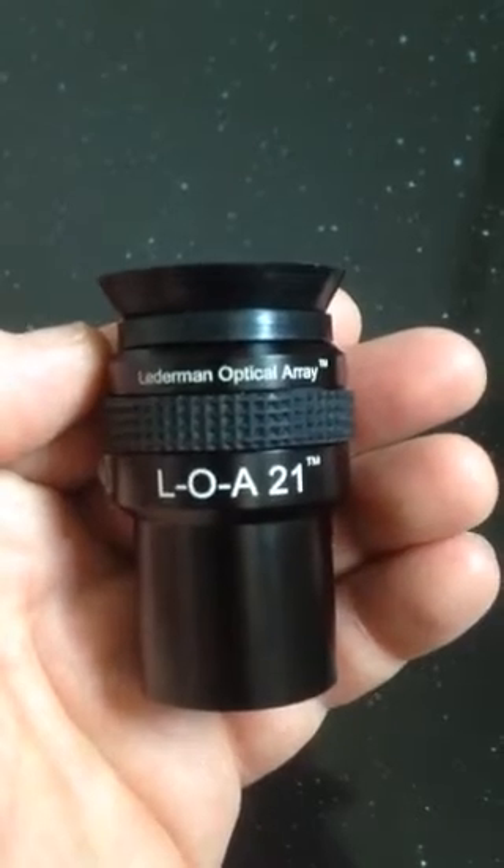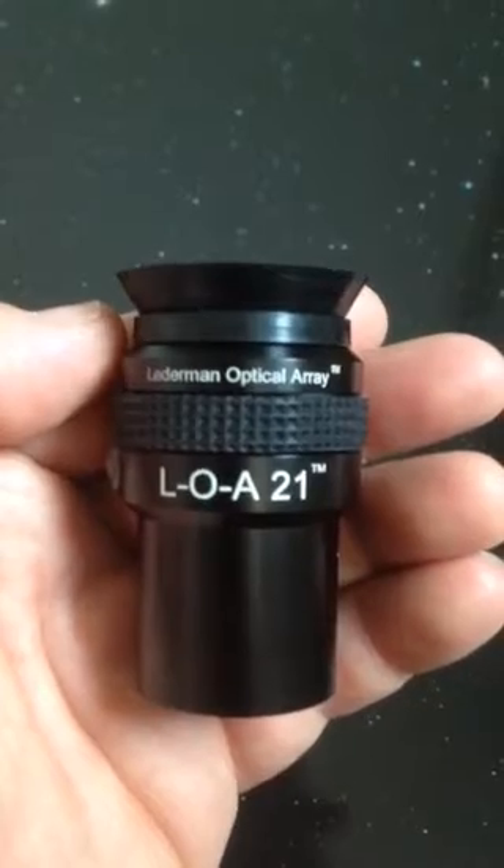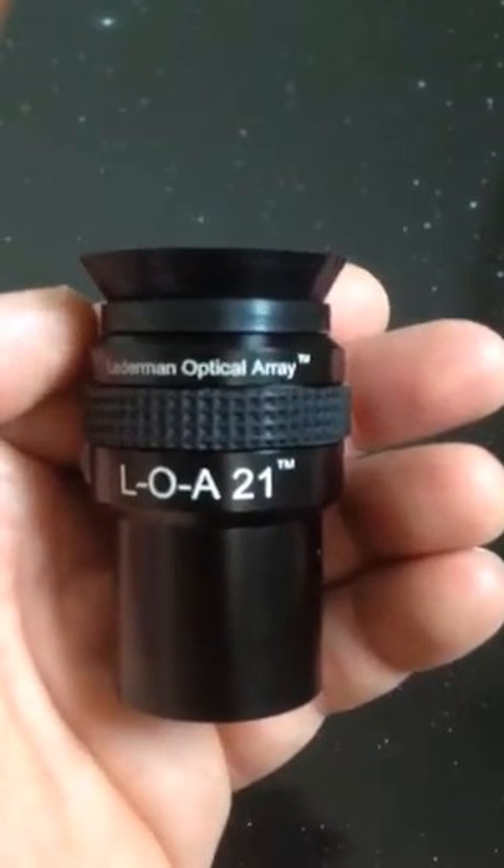The system will work in other BinoViewers. Why not use it in the best? Binotron has certain advantages that make the 3D system just a bit better.